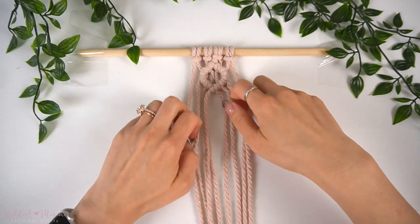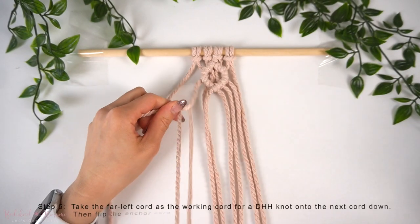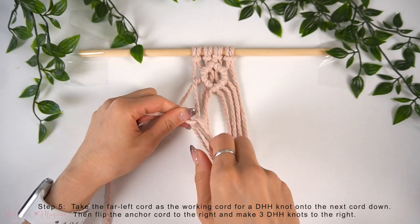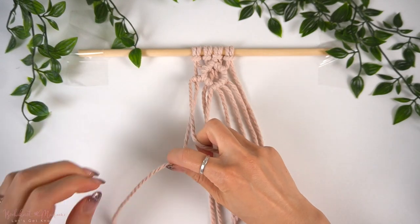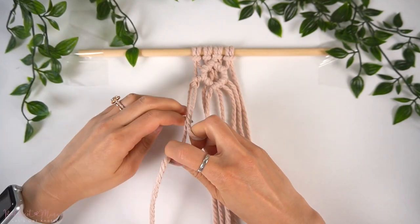Now we're going to start on the side petals. Here is where we will take that far left cord as a working cord and then the next cord down as an anchor cord for a double half-hitch knot over to the left. Then, flipping the anchor cord over to the right, we're going to make three diagonal double half-hitch knots over to the right to complete this side petal.